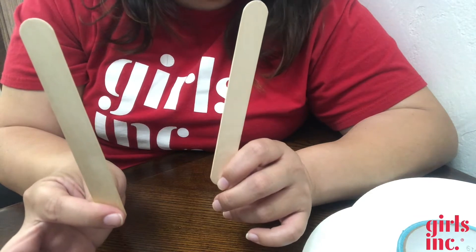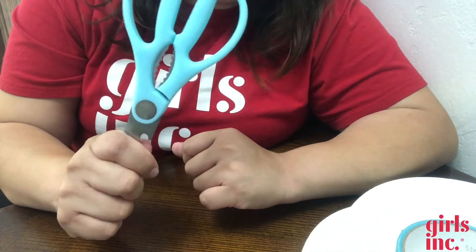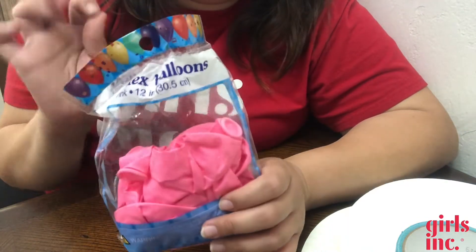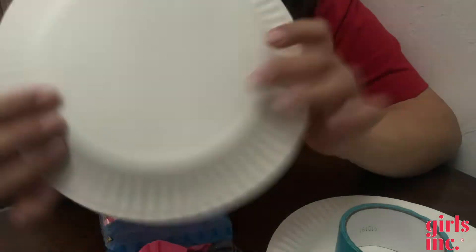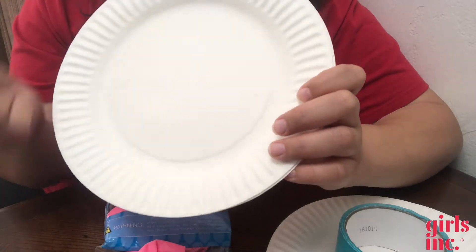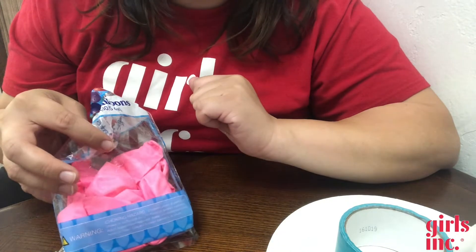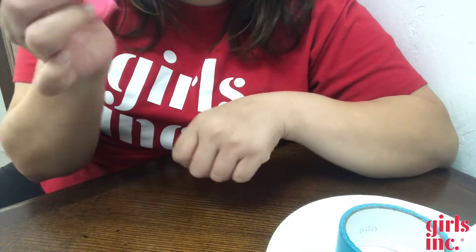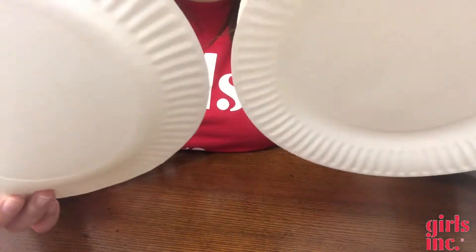If you don't have popsicle sticks or craft sticks, a plastic fork would work — even a real fork, just make sure you don't throw it away. You also need some scissors to cut the tape. For my ball, instead of a regular paddle ball, I'm going to use balloons. If you don't have balloons, you can try with a ball, though the paper plate might be too flimsy. You could use a cardboard box as a stronger paddle, or make a paper or foil ball.